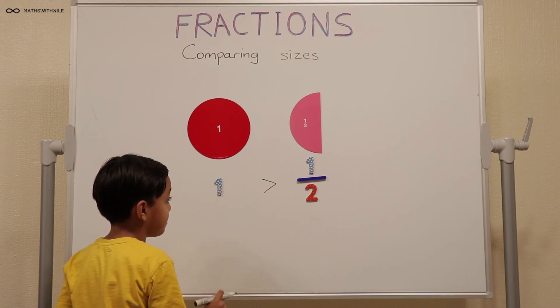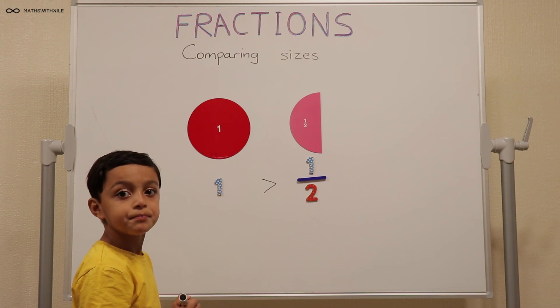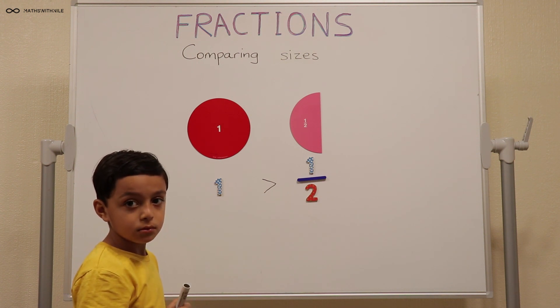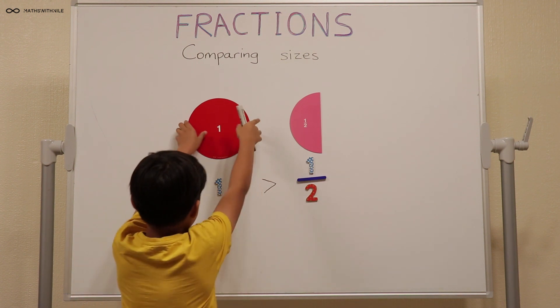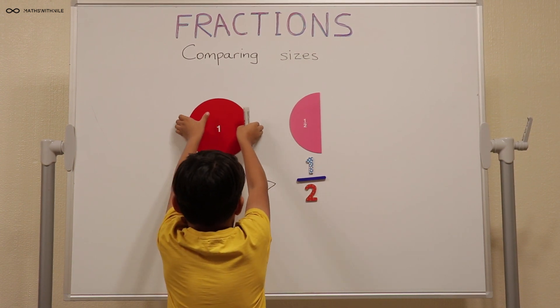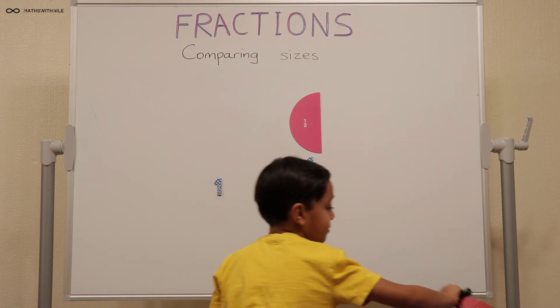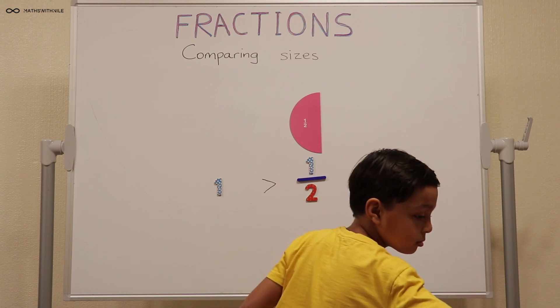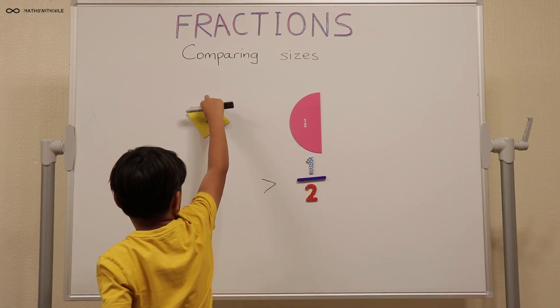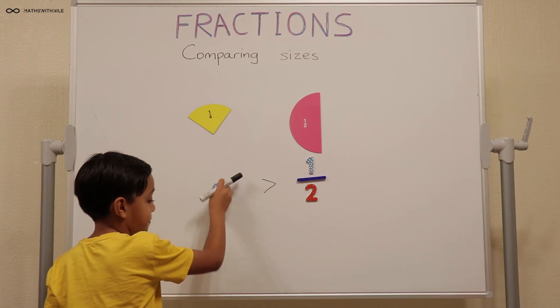So that means one is more than half. You can leave the one half where it is, take down the whole, and can you put one quarter there? Can you show us what the fraction one quarter looks like?